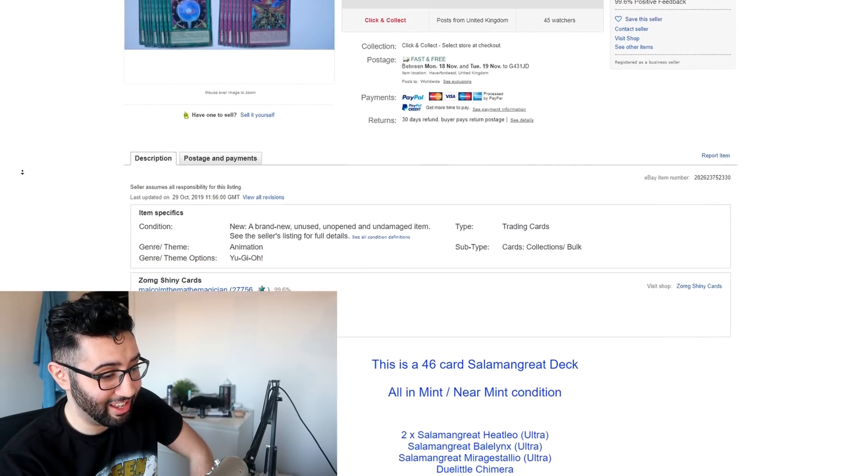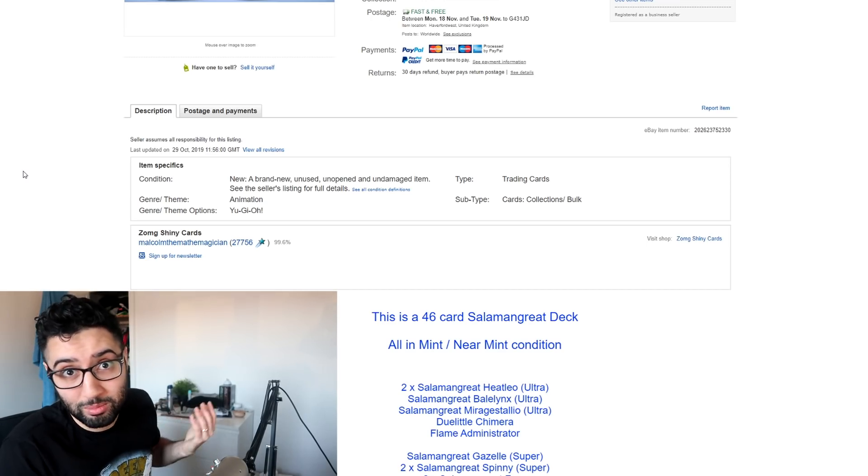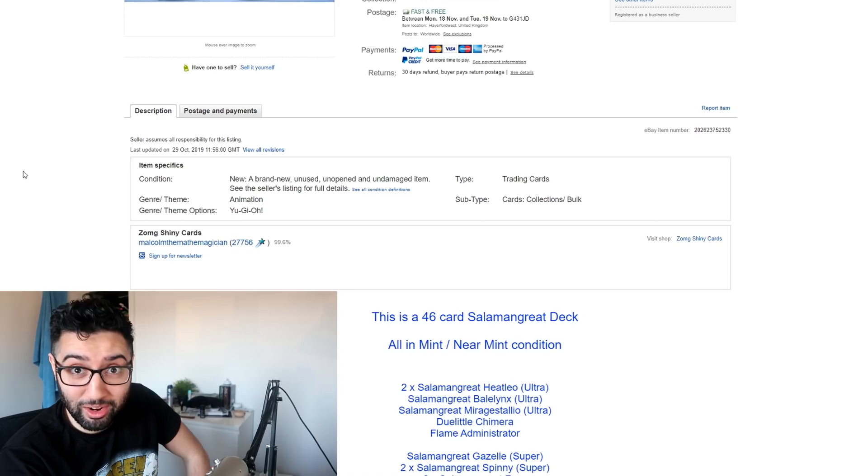Let's try and really understand what our definition of ready to play is here, because there's two copies of Heat Leo — that's the standard ratio — but there's no Salamangreat Wolf. There is a Doolittle Chimera. I would hope that there would be a copy of Sunlight Wolf and more than five extra deck cards.